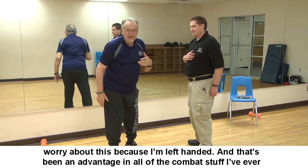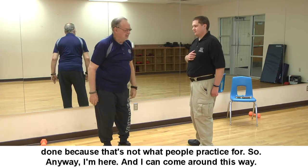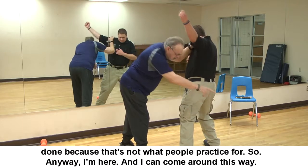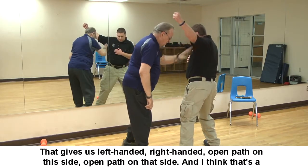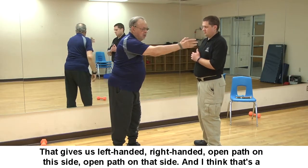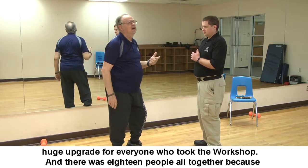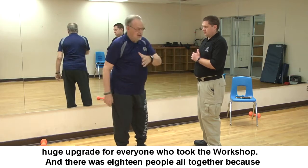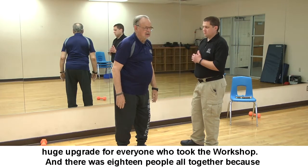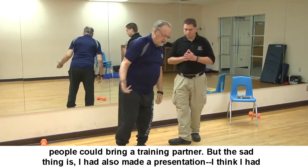This gives us coverage for left-handed and right-handed attackers, open path on both sides — a huge upgrade for everyone who took the workshop. There were eighteen people altogether, because people could bring a training partner. But sadly, I had also made a presentation at the National Social Workers statewide meeting and showed them what we had come up with because they were very concerned — and they all wanted to do it.